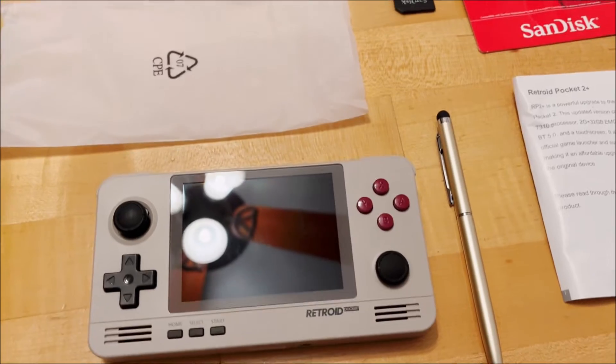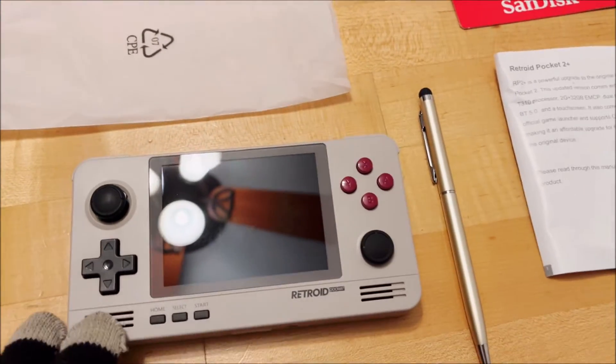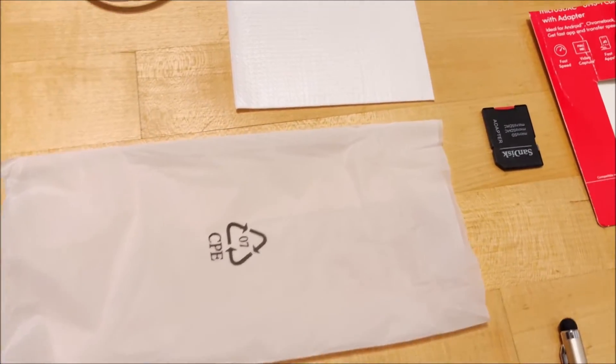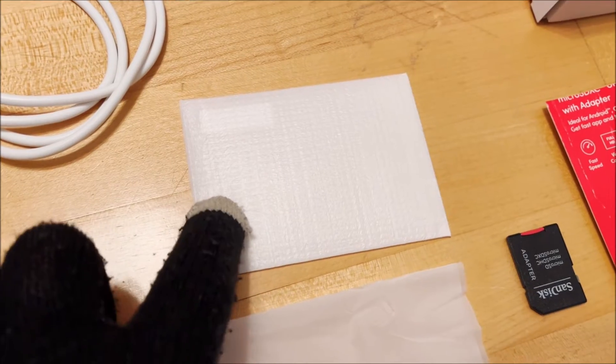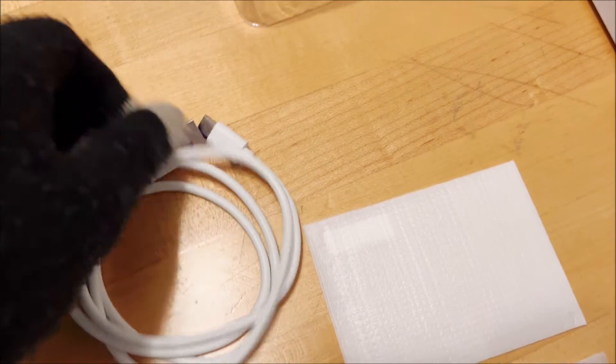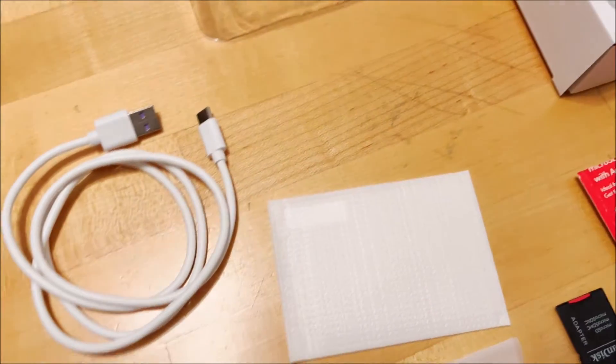What did the system come with? I would like to thank the manufacturers for putting the system itself in this little baggie so that it can be protected in shipping. This is the screen protector that it came with, and it also comes with a USB plug that you can plug into the system for charging.